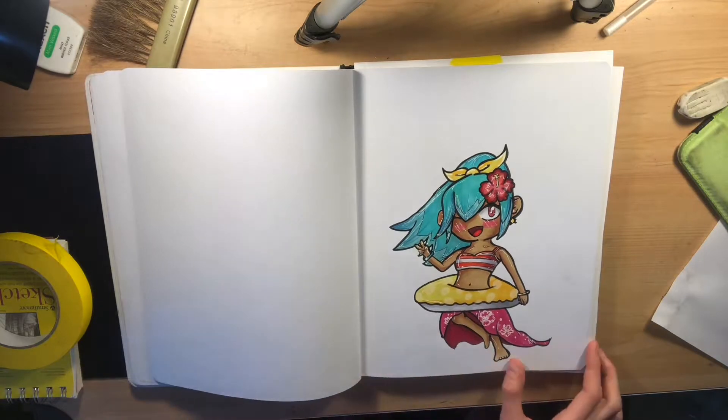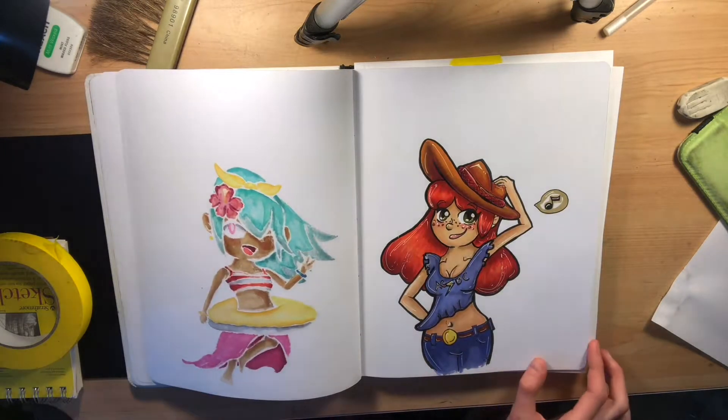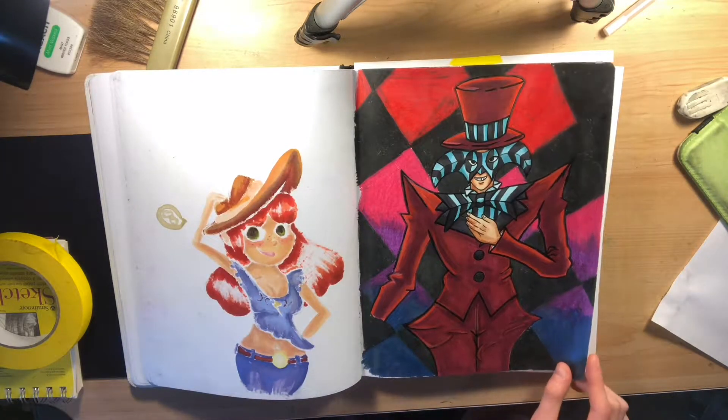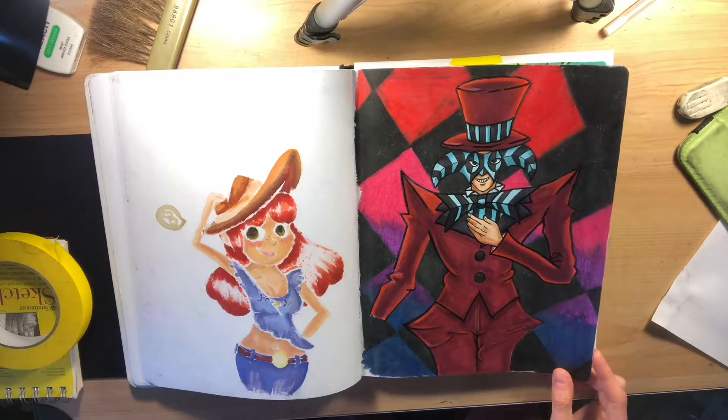That's another Yokai Watch character — I forgot her name because they never released her in the States. This was done for an art trade with a friend of mine; this is her character, not mine. Arcana from the Yu-Gi-Oh series, because I was playing Duel Links and his event was out and about in Duel Links.